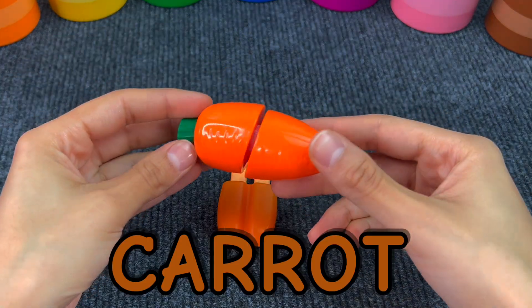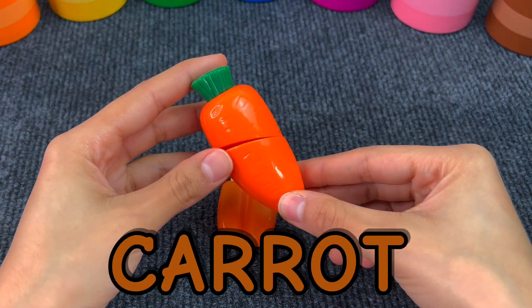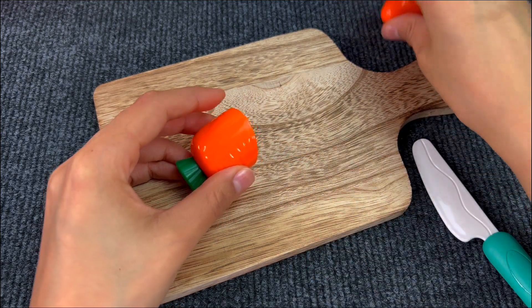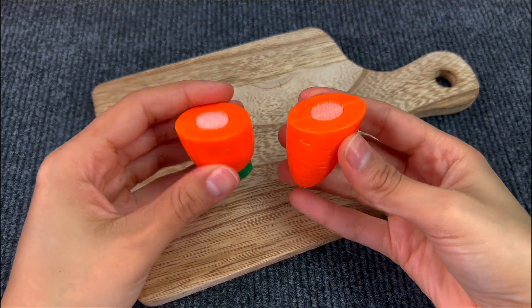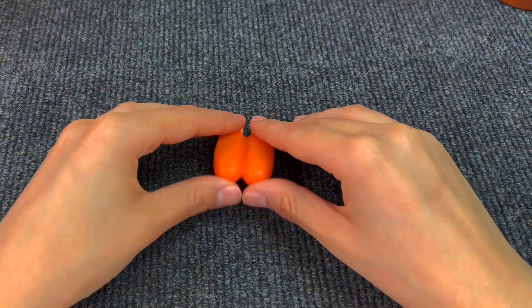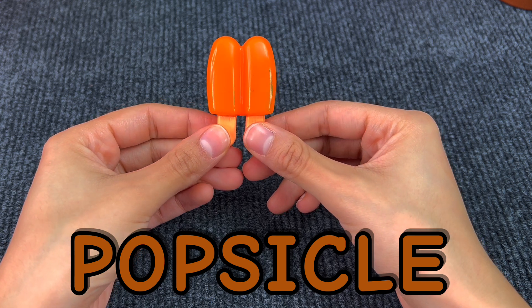And here it is, a carrot. Rabbits eat a lot of carrots. Let's cut it. And we have two pieces of a carrot. Last we got this double orange popsicle.